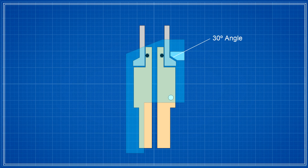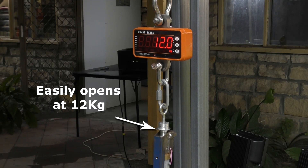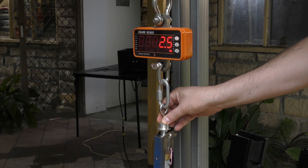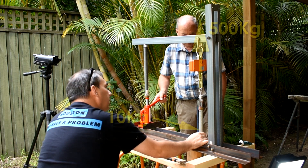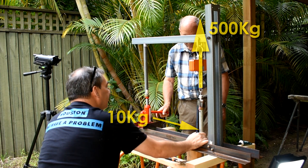For the next test, we machine down the nozzle and lever contact point to about 30 degrees. With a greater angle, more force is transferred to the lever and it can open more easily. This is the 30-degree angle. When we run the test again, the lever now releases easily but the force required to hold it in place is much greater. I'm holding it closed with my hands trying to judge how much force is required — I'm guessing it's around 10 kilos when a load of about 500 kilos is applied to the nozzle.